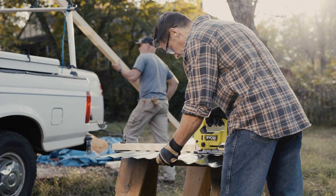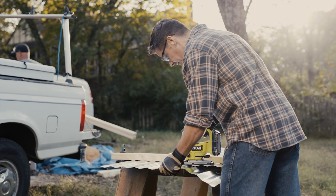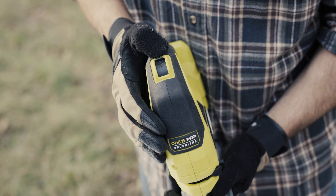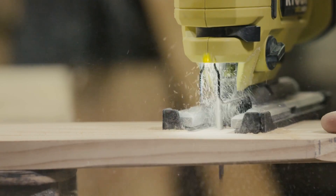Equipped with four orbital settings for increased cutting versatility in a variety of materials and applications. The variable speed dial pairs with lock-on cutting capability for optimized control.